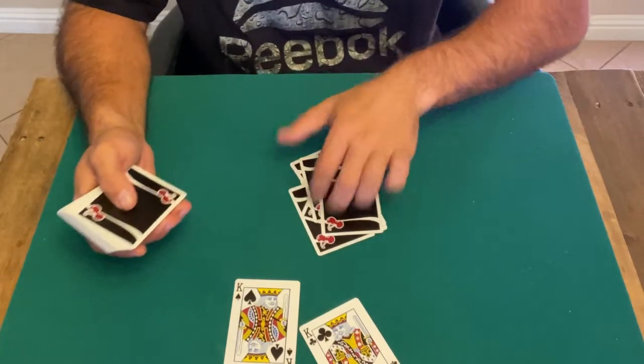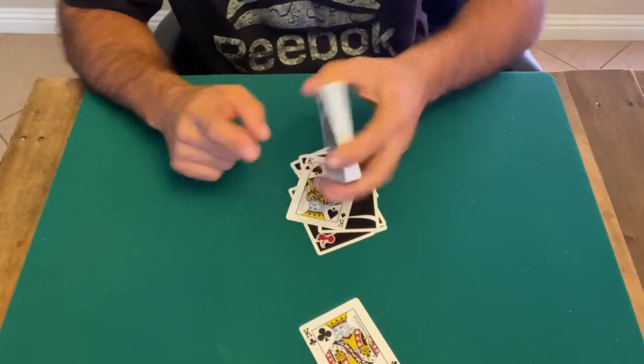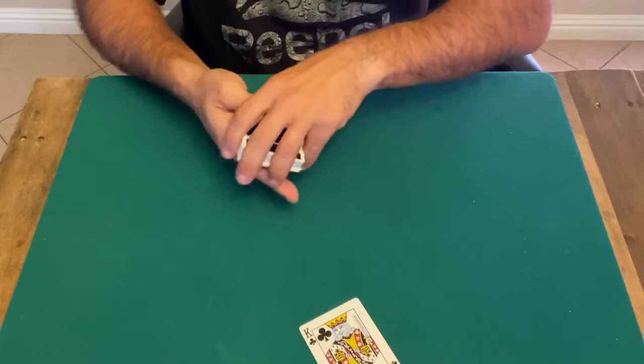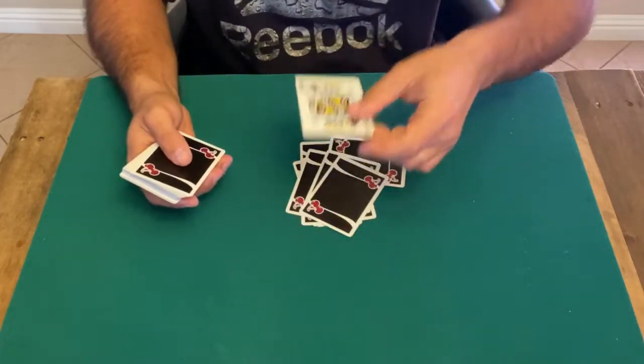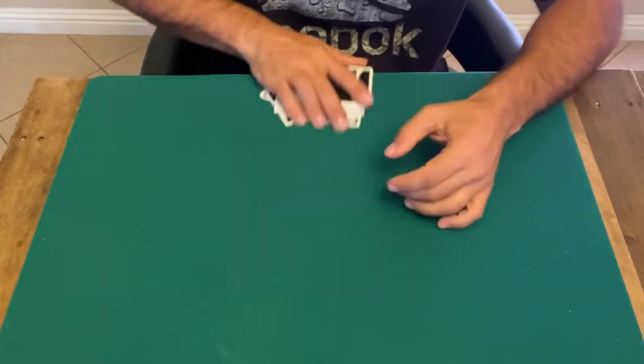Let's say they say stop right here. You place this card right here, and then place this one right here, which is the bottom card. Then you grab the cards again, you count — one, two, three, four, five — any amount. Let's say they say stop right here. Now you place the bottom one right here, then you pick up the cards.